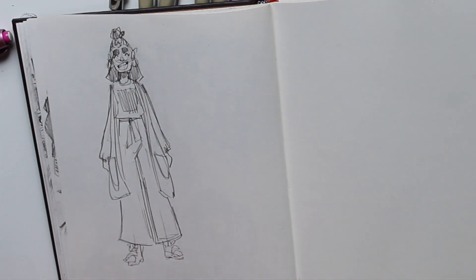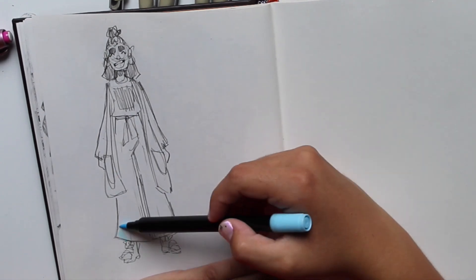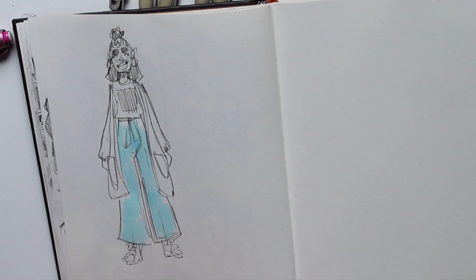I guess I would have blue pants, because I like blue, so we'll just go ahead and color them in — do a quick little color thing.